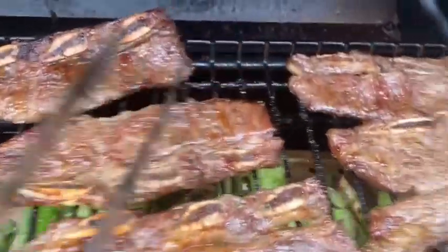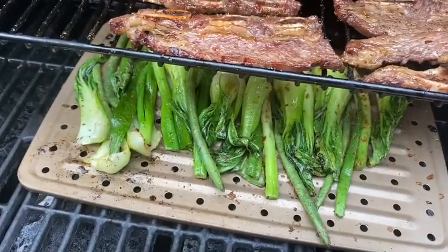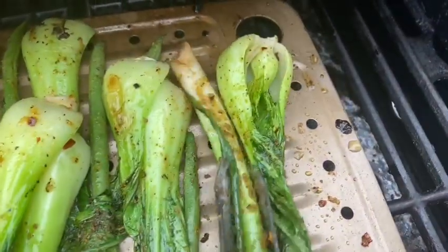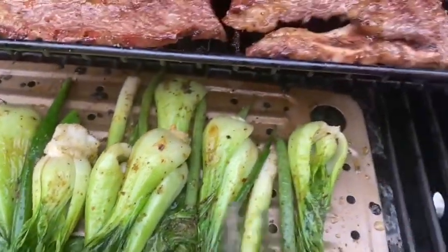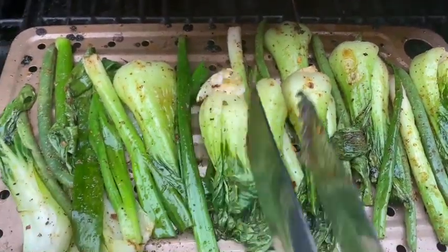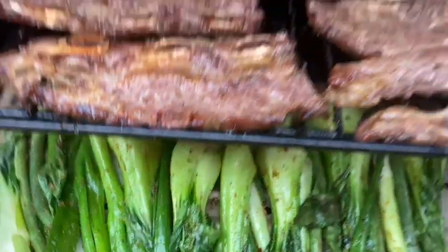He said he put the veggies up under there, you guys, so the juice from the ribs can just drip on down — yummy yummy! These are bok choy, chopped up and seasoned. We've got green onion and some string beans in there. Oh, I love a good veggie, y'all!